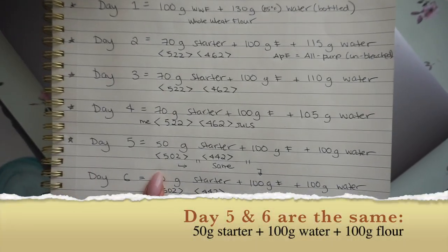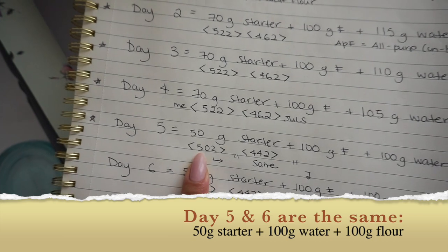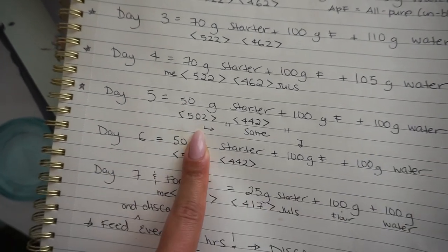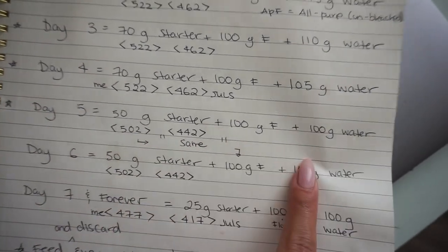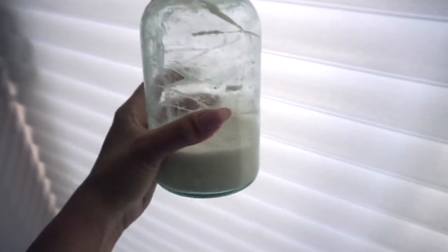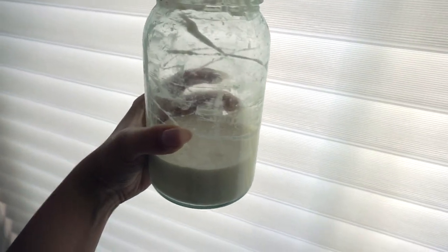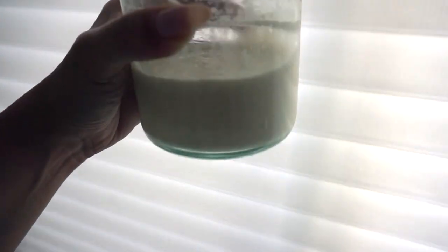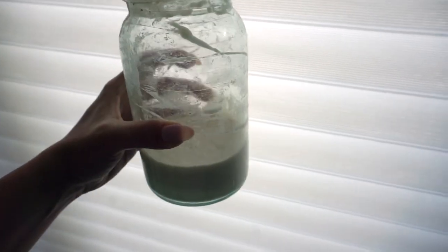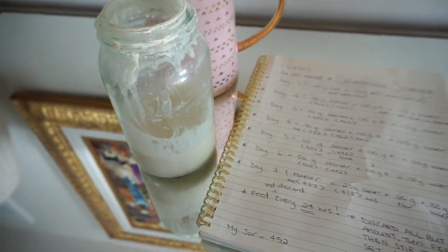Today is day five - we need only 50 grams of starter left in the jar, so my jar is going to weigh 502. Once it weighs 502, I'm adding 100 grams of flour and 100 grams of water, then mixing vigorously. I've scraped down as much of the jar as possible because you want to really incorporate all that starter clinging to the sides. My starter is quite active and looks pretty good. I've been keeping him in my cupboard in a warm spot. I didn't film day six because it's the same as day five.